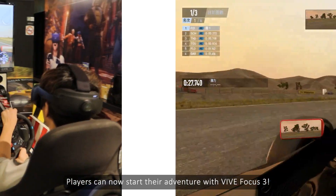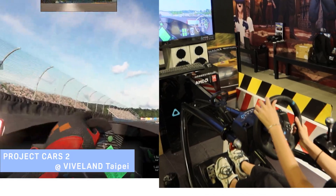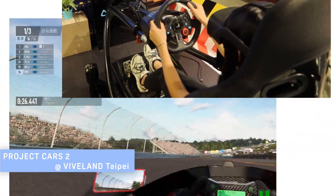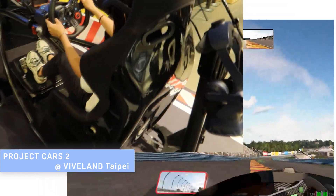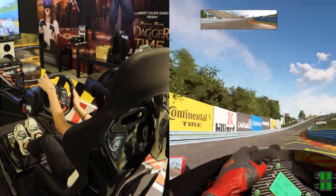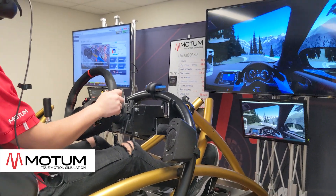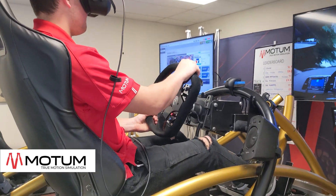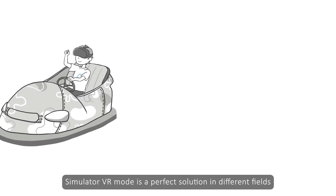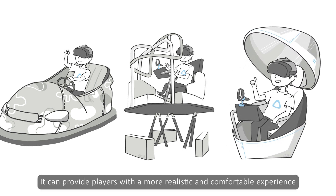Players can now start their adventure with Vive Focus 3. Simulator VR mode is a perfect solution in different fields, such as VR driving lessons, amusement rides, and motion platforms. It can provide players with a more realistic and comfortable experience.